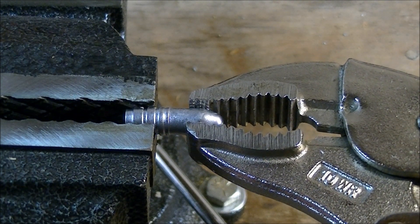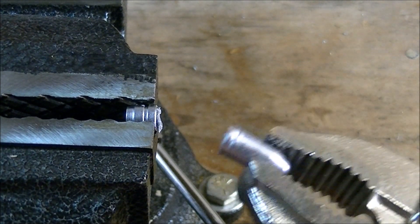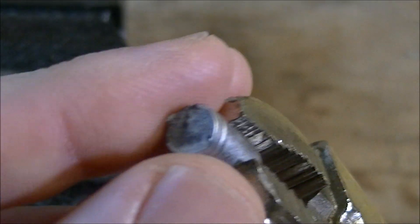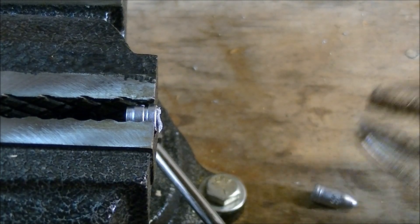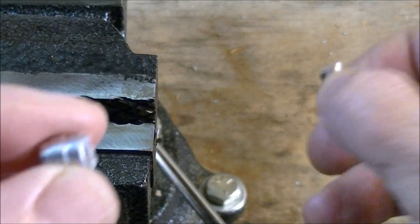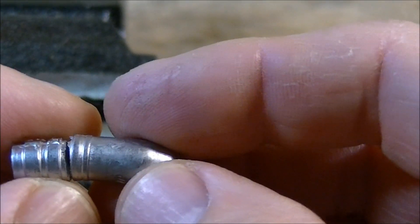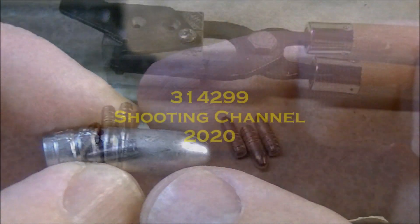Apply some pressure and it just snaps right off. As you can see, with very little movement the alloy sheared right off. You can see kind of a crystalline structure inside. That's a pretty good illustration of the change that just the water dropping made in the properties of the very same bullet alloy — we didn't get nearly as much flexibility, and a lot more hardness.